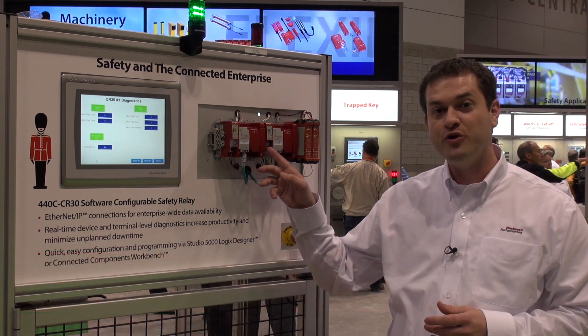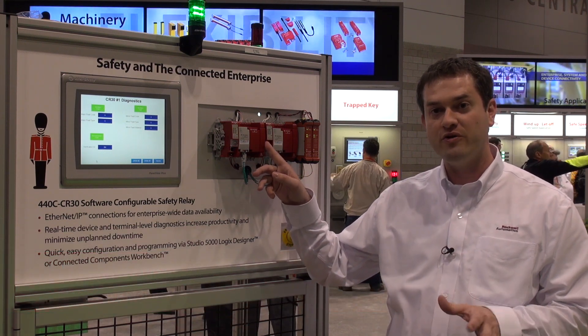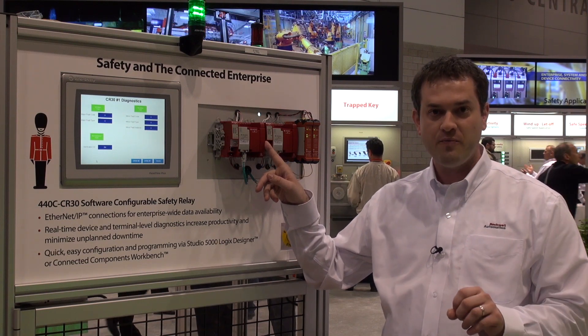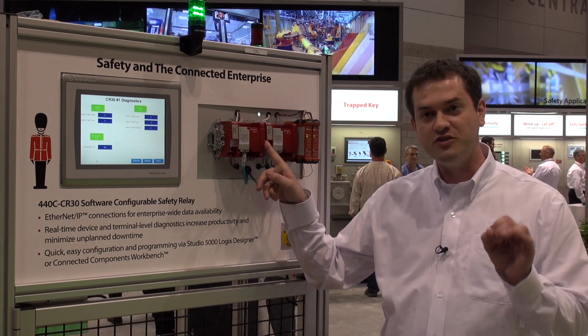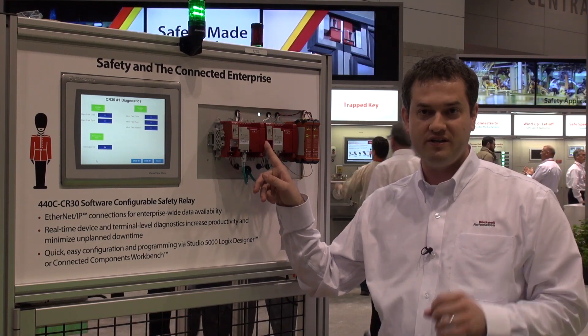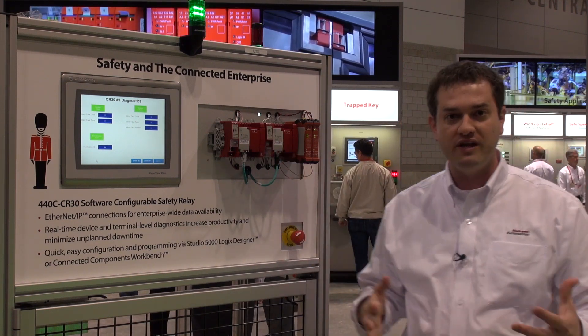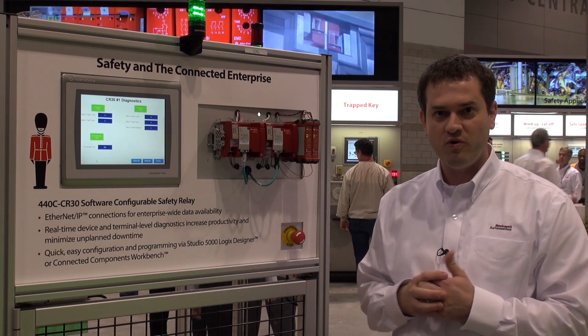Hi, I'm Brad Prozac from Rockwell Automation. I'm going to talk to you today about our new GuardMaster 440C CR30 safety relay. It has 22 points of software configured safety I/O, and it's the proud winner of the 2014 Plant Engineering Product of the Year Award. There are four key features about this product that we believe is why it won this award.